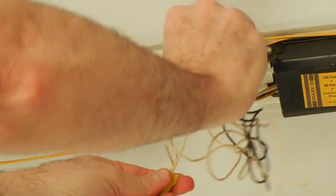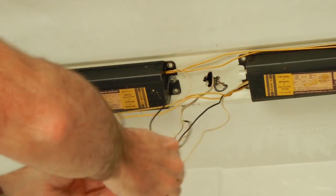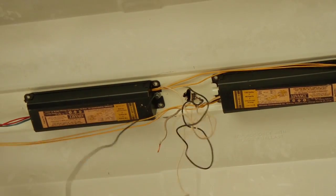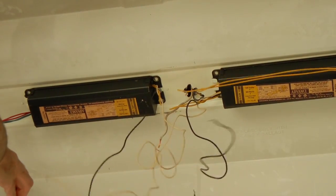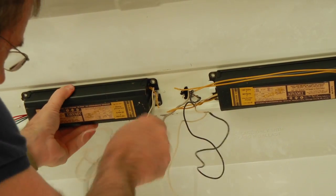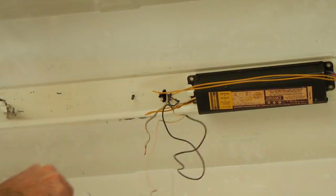We're going to remove all of this including the sockets on the end. I'm going to take the power coming out of the attic here, take these wire nuts off, pull these wires away — we're not going to use those anymore. We'll cut some of these wires to get them out of our way, then pull these ballasts out. Everything's now disconnected. Undo this simple nut, slide the ballast out — it's gone.